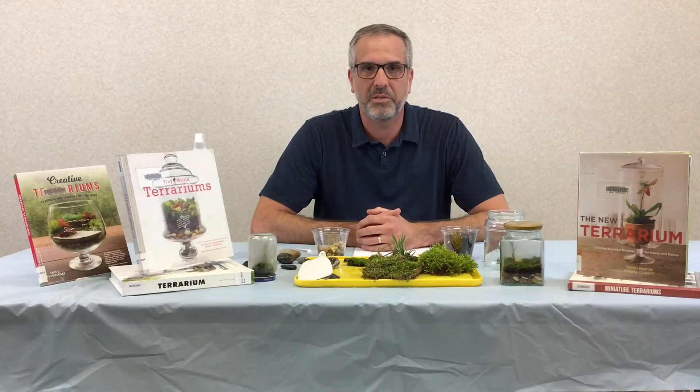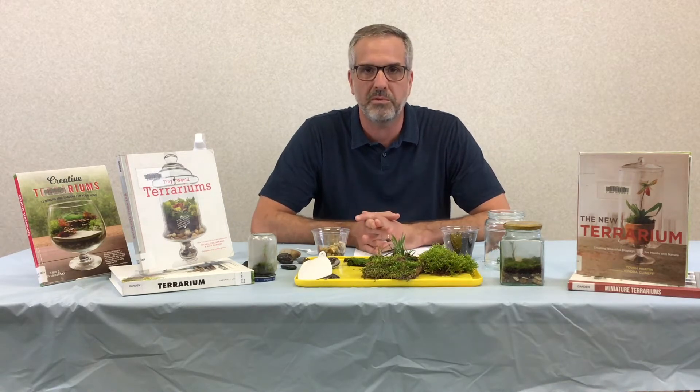Hey y'all, this is Andrew at the North Regional Library in Carrickrow, and today I'm going to show you how to make an enclosed terrarium using items that you should be able to find around your home.